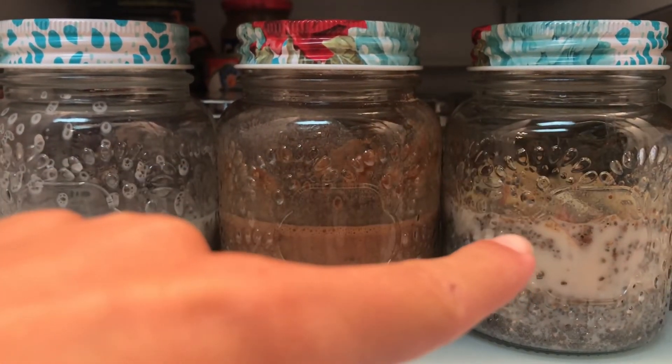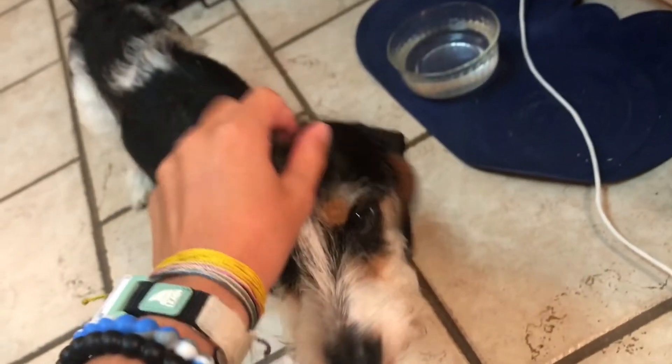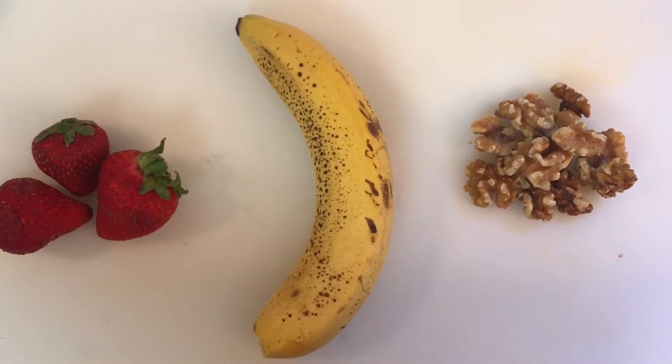Now we're going to place them all in the fridge overnight. We have our three sitting here and they will be good to go in the morning. That's my dog Toby. The next day you're just going to pull these bad boys out of the fridge.